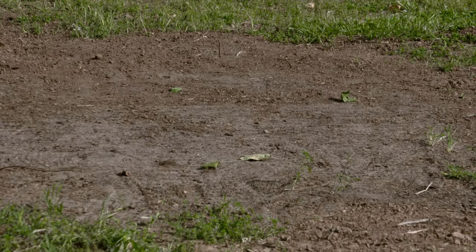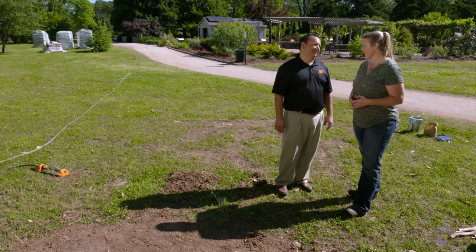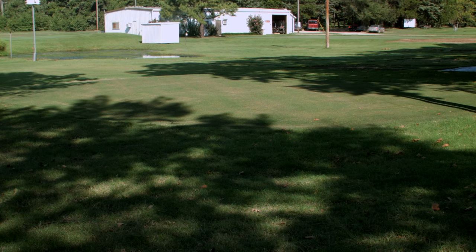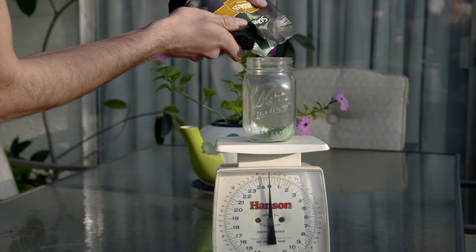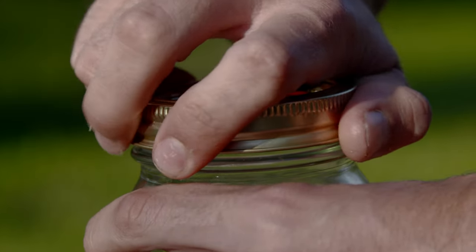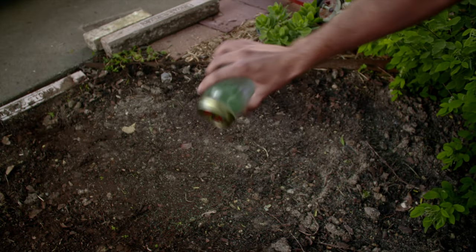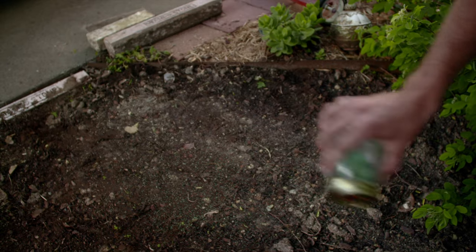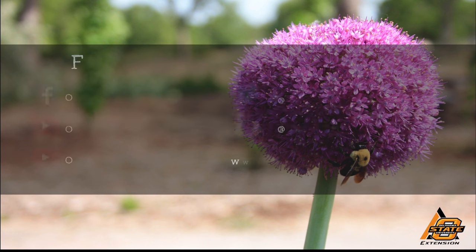What about traffic while the seed is germinating? We want to keep the animals, the kids, and people off of it until it's fully established — that could take 30 to 60 days depending on the time of year and environmental conditions. Now we know the steps to seeding our lawn. Another tip to think about is using a shaker — maybe an old mason jar or a parmesan cheese container — cutting holes in the top, weighing out the correct amount of seed, and then just evenly distributing it over the area.